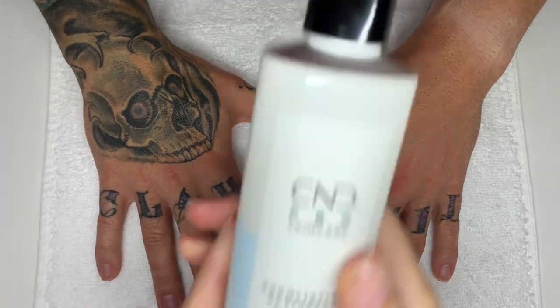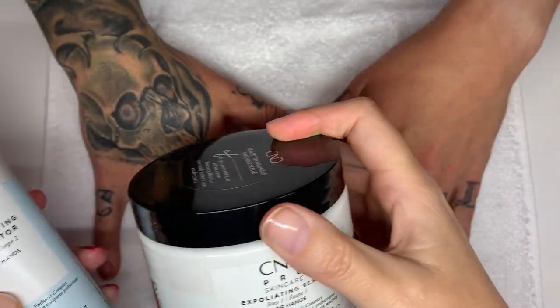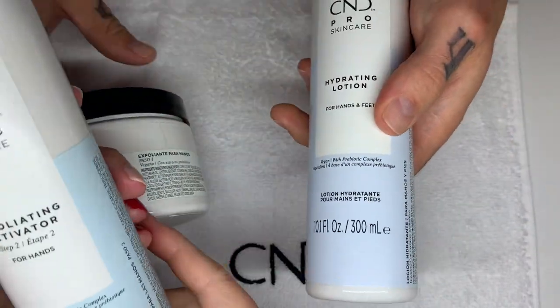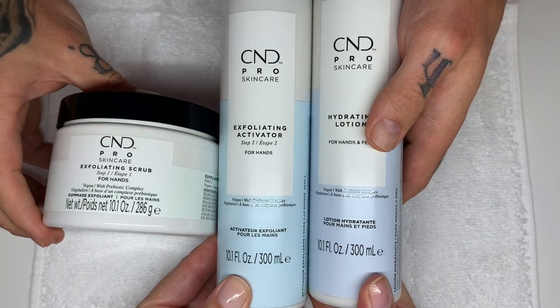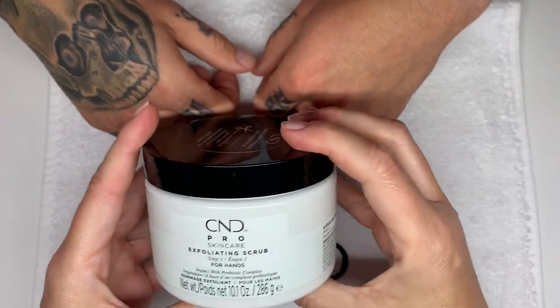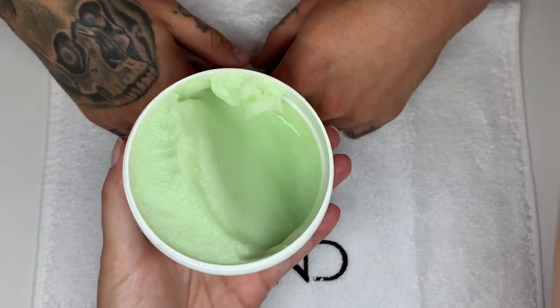Here are the three products that I purchased. Number one is the exfoliating scrub, number two is the exfoliating activator, and number three is the hydrating lotion for hands and feet. So this one is first, and the first thing that I'm always very curious about is the smell.